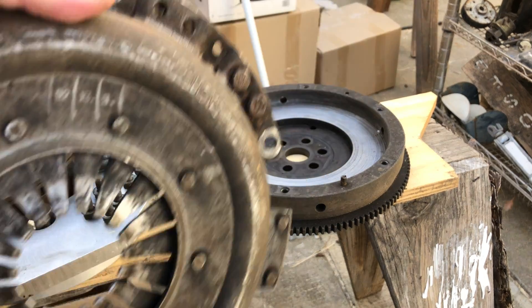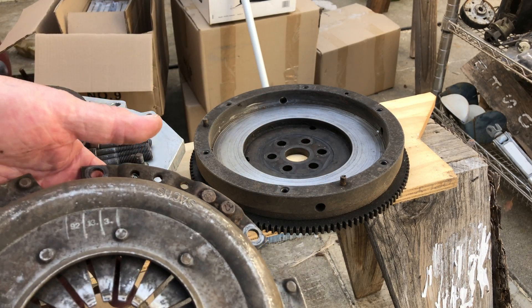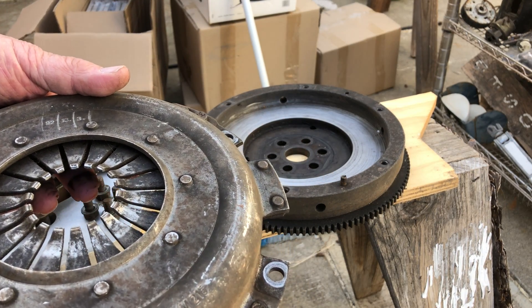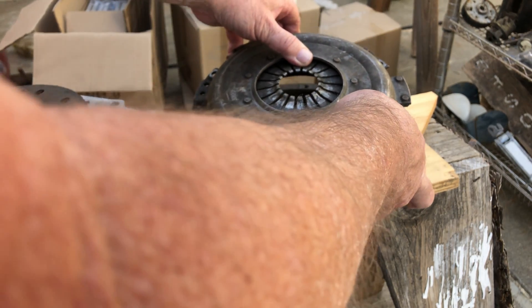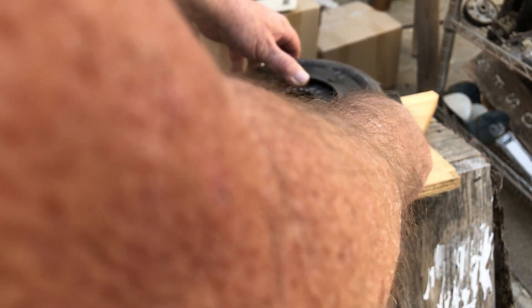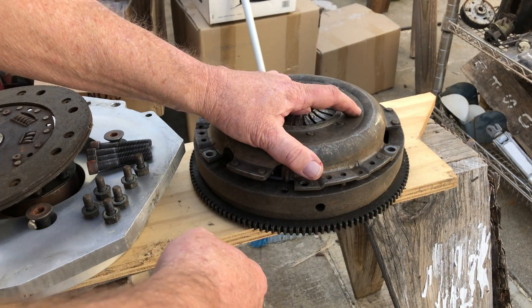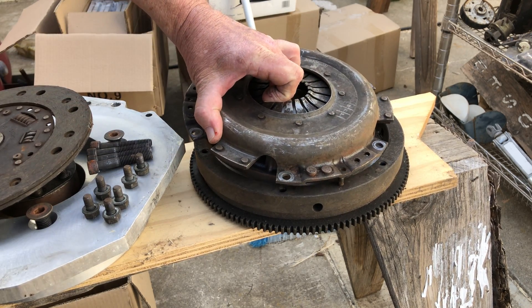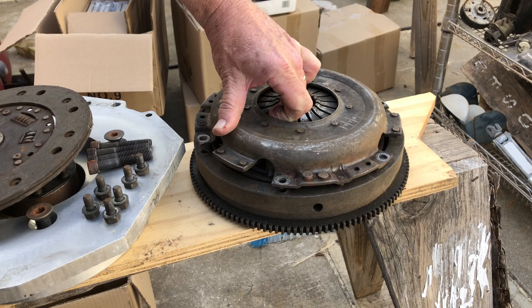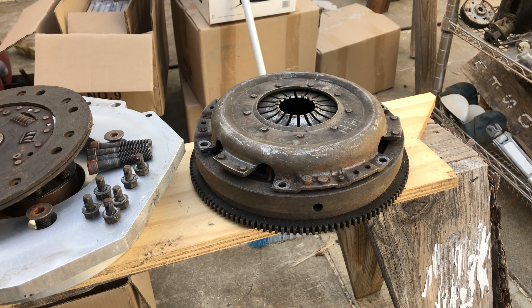The flywheel has locating pins. There are actually a few ways you can put it on, but it just has good locating pins. There's only one way to go with this — and there we go, just a single way to go.